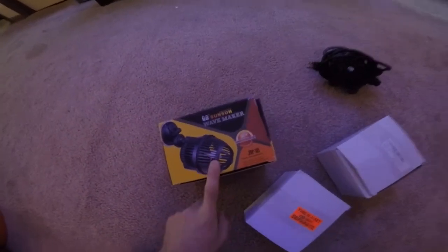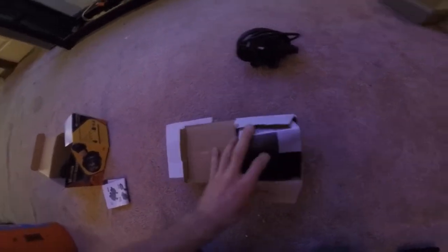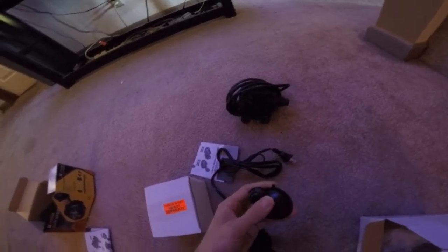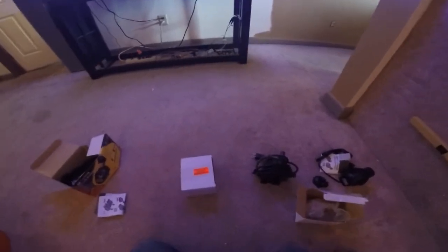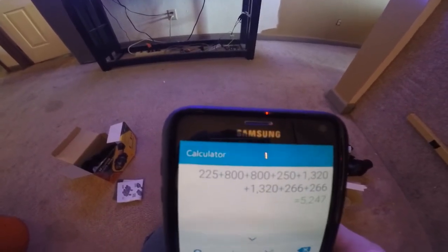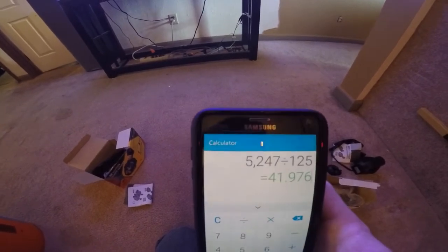Here's all the power heads I have. This one I have in that tank up in the corner — it's 800 gallons per hour, simple wave maker with a suction cup on the side of the glass. Then I got two 1,320-gallons-per-hour wave makers — same company, came in a set, a little bit bigger with more directed flow. Also got a 225-gallon-per-hour one from a friend, and a 150-gallon-per-hour one from Petco. Plus the two 266-gallon-per-hour pumps on the back of the protein skimmer. I did the math — all those together total 5,247 gallons per hour. Divide that by 125 — you get about 42 times turnover rate, which is the very minimum.